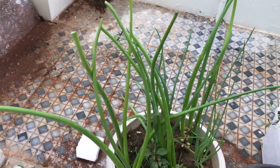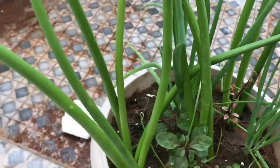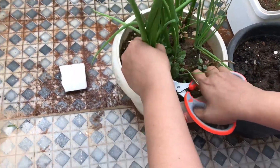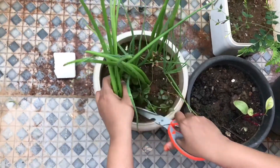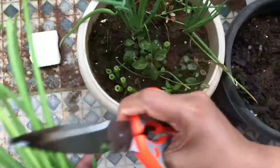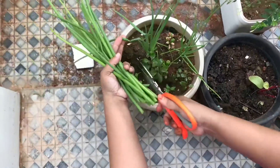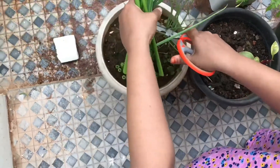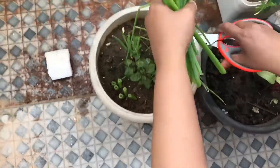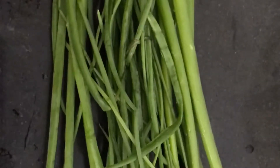Now we are going to harvest the spring onion from our garden.